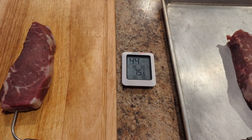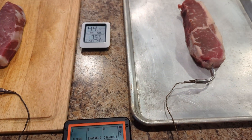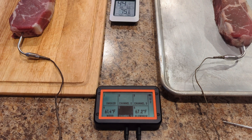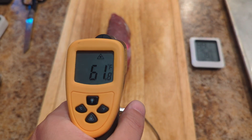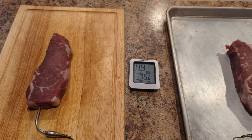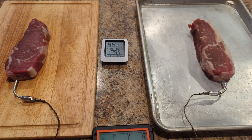Hour and a half in: 67.2 degrees for the aluminum pan, 61.4 for the wood. Surface temperature checks: 61 degrees on one, 65 on the other. That confirms the readings. I think that's where I'll stop because I'm about to cook these.